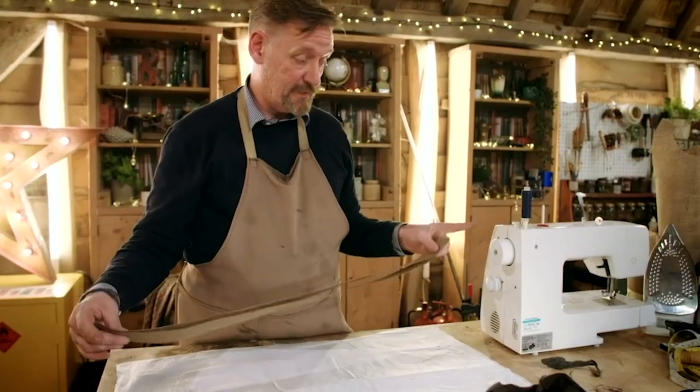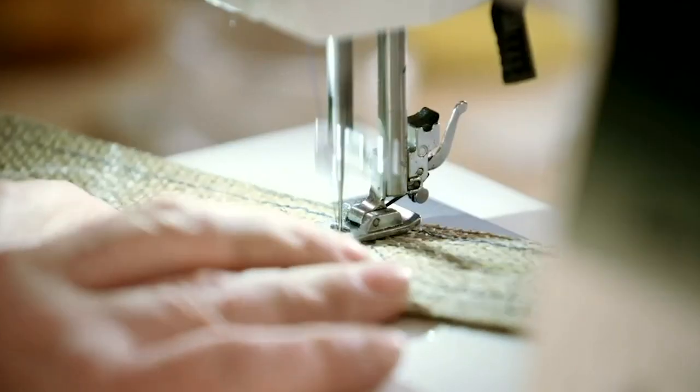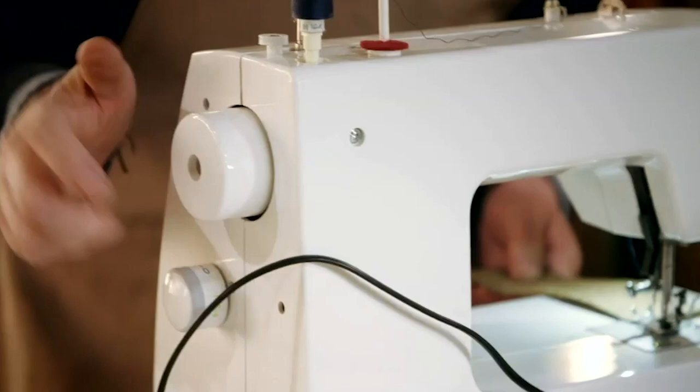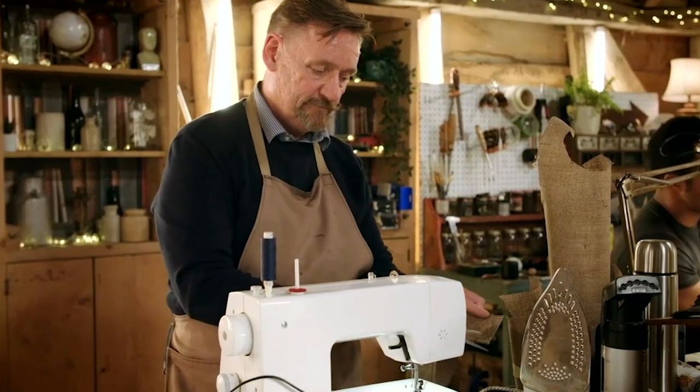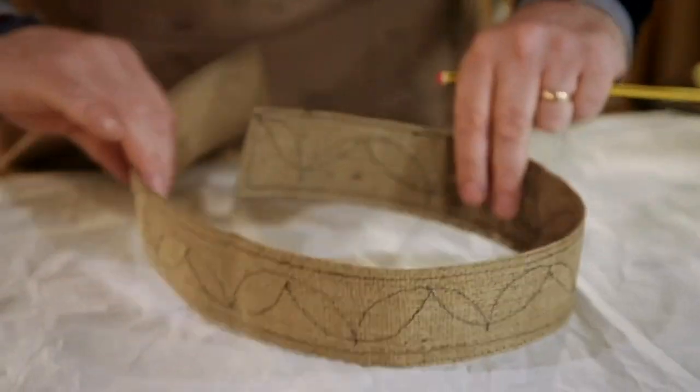So now we're ready to go to the sewing machine. I'm going to put some reinforcement with stitching in it — it's just a trick I've learnt down the line. As you can see, that's already a solid circle right now.